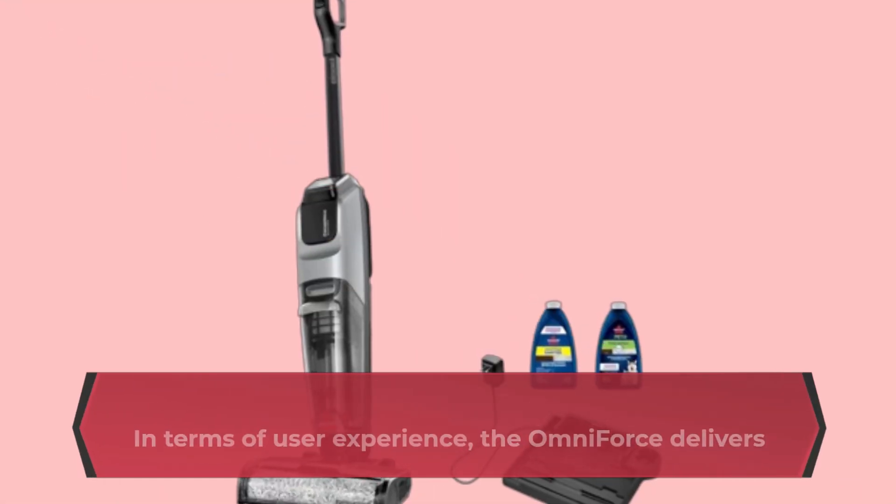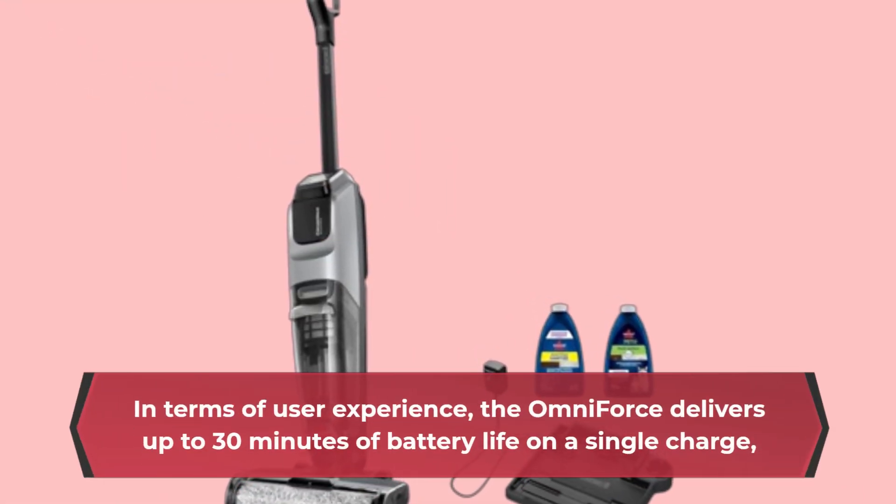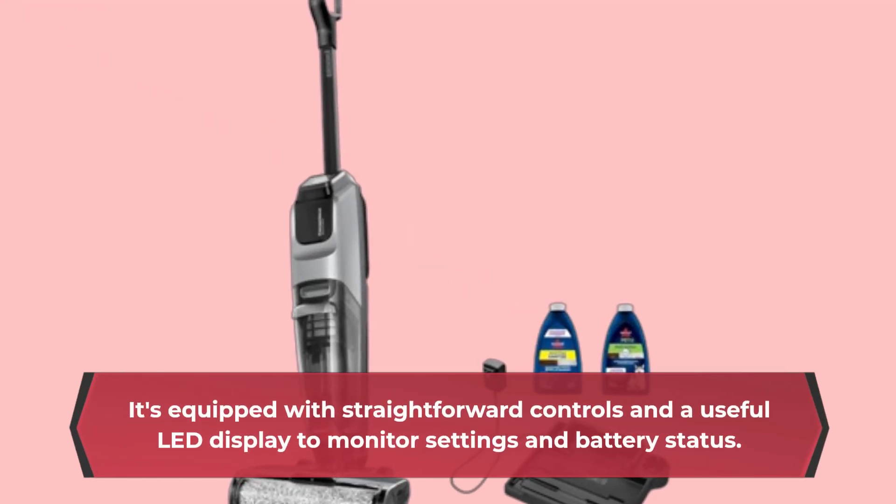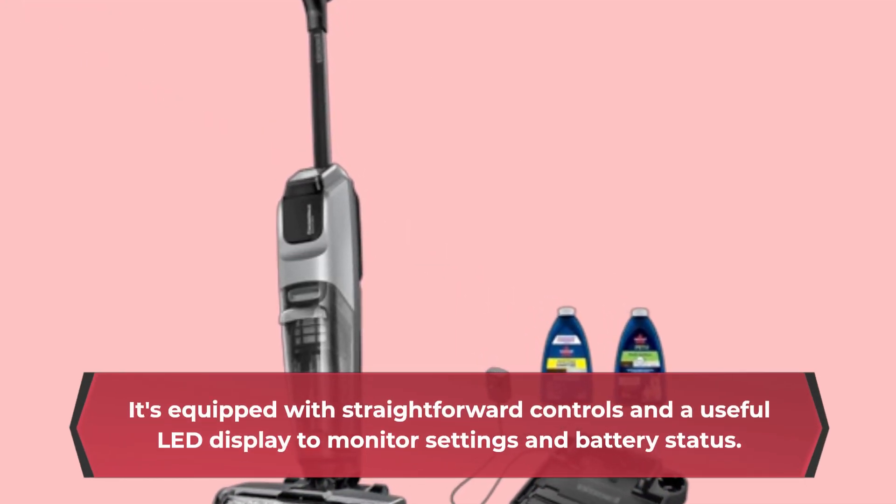In terms of user experience, the Omniforce delivers up to 30 minutes of battery life on a single charge, which is sufficient for typical cleaning sessions. It's equipped with straightforward controls and a useful LED display to monitor settings and battery status.